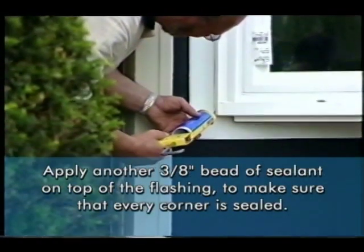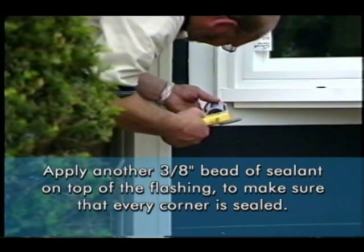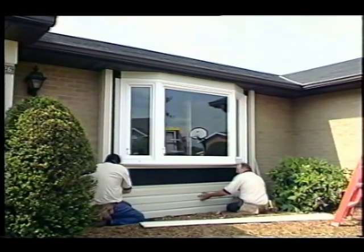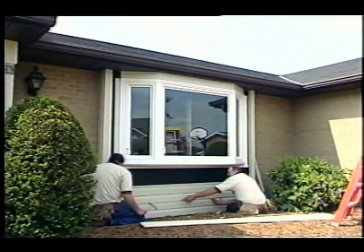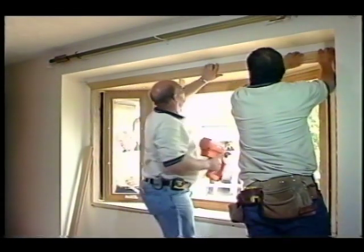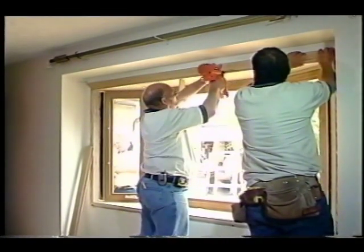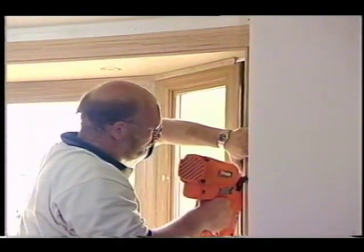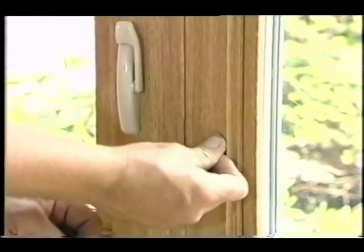Apply another 3/8-inch bead of sealant on top of the flashing, making sure that every corner is sealed. Reinstall any exterior siding, stucco, or weatherboard. Now finish the interior: install the jamb board and closure boards, finish wiring the light kit, install the casing, then fill any screw holes, nail holes, or trim joints to ensure that they're neat and tight.